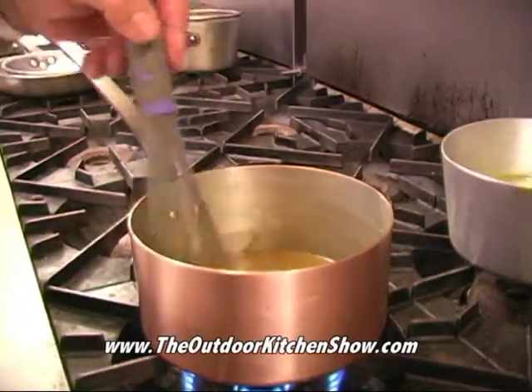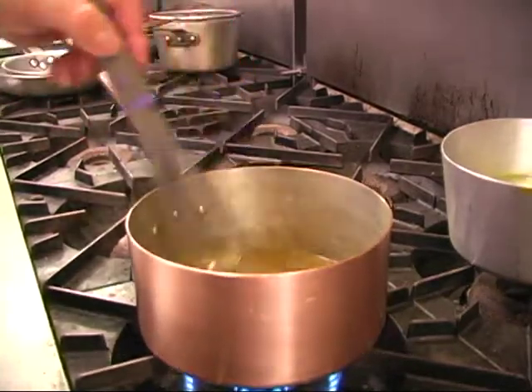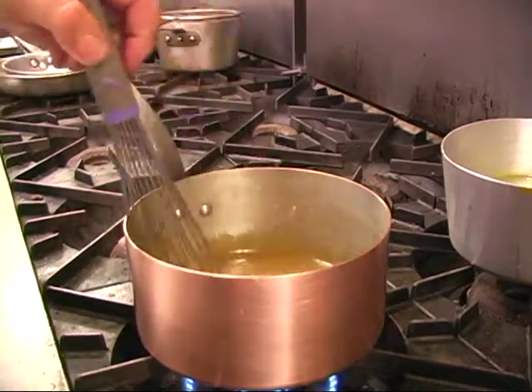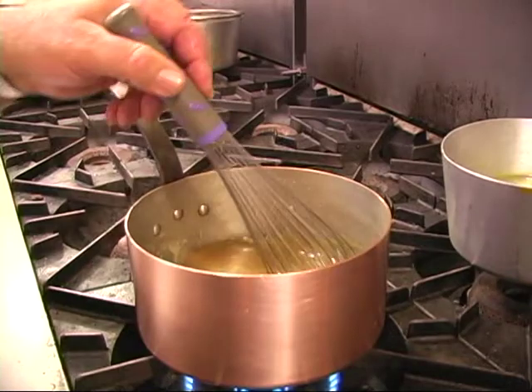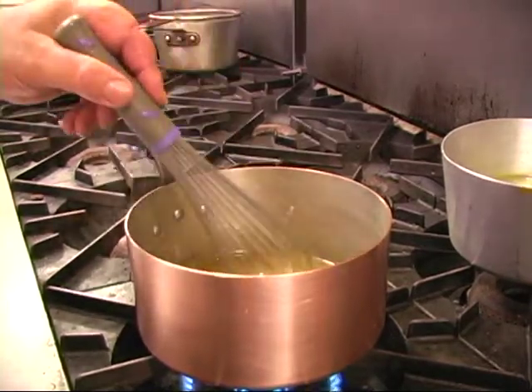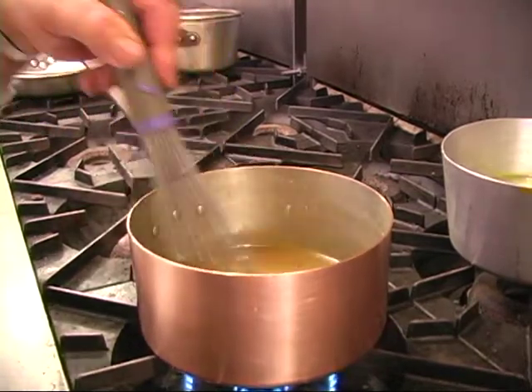Stir or whisk it until all the sugar is melted. As long as you keep stirring it, it won't stick on the bottom. It's a little like a roux — don't walk away from it. It's not a two-beer situation. Hang out and scrape that pot every now and then; you've got to keep it going. This is something you've got to watch because it will burn, and you don't want it to boil because then you're getting it too hot.